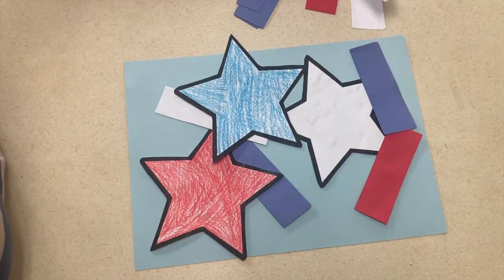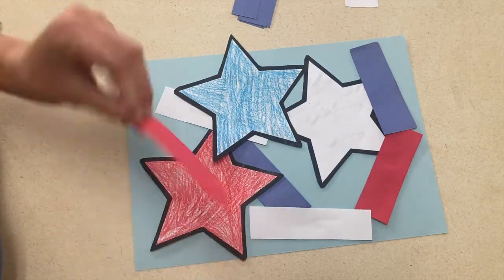And of course, if you want to do this just with individual children, you can give them smaller sheets of paper with items that they can glue on themselves.